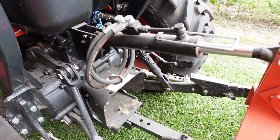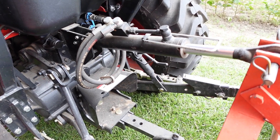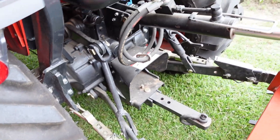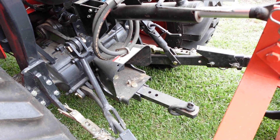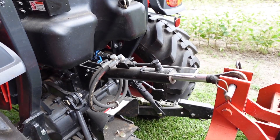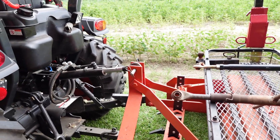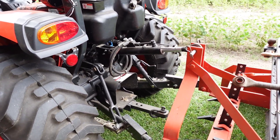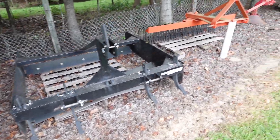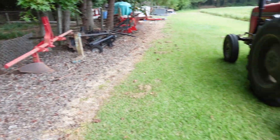Over here is the hydraulic top link — this one does have the check valve as mentioned. I want to say I paid around $250-260 for this; it's a Chinese version I got off Amazon, but it did come with the hoses and fittings already made up, which is nice. When deciding whether to spend $200-plus, think about what you're using it for. With a box blade — like I've got on here right now — it couldn't be easier: from the driver's seat you just hit the lever, tilt it forward or back. Same thing with the land plane and the landscape rake — you can tilt back and forth easily.